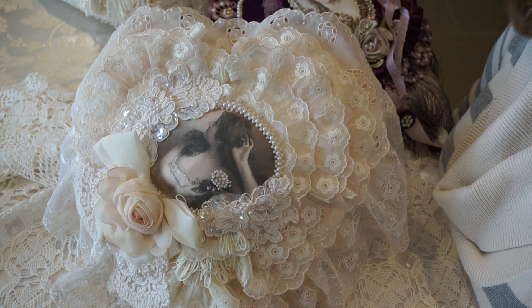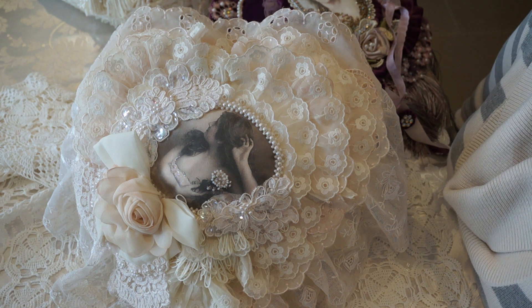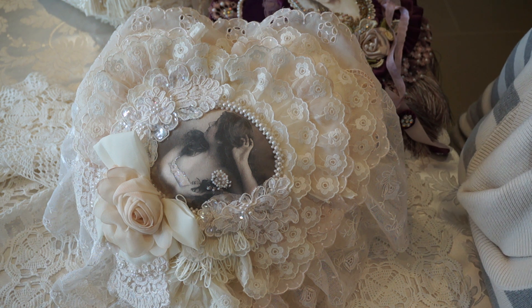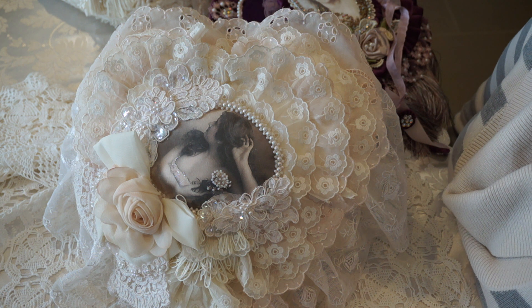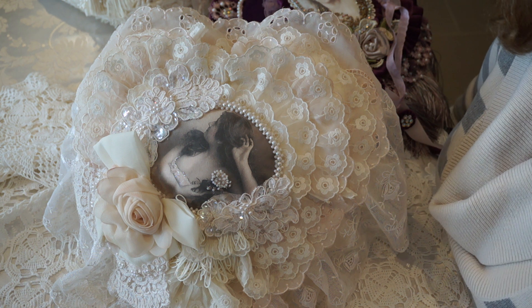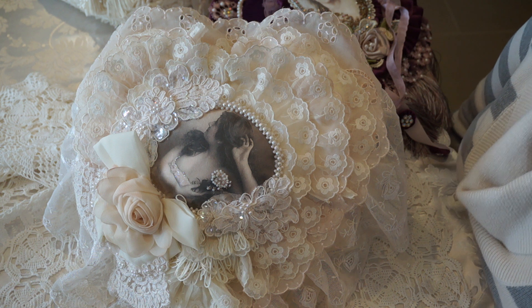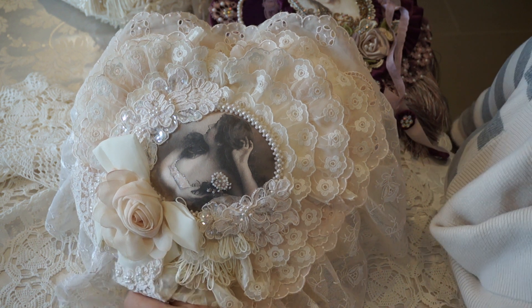Hi everyone, it's Margaret here. I'm back to share a few heart pillows that I've been working on. I've got four of them here and they're all very different in styles.